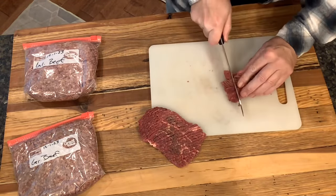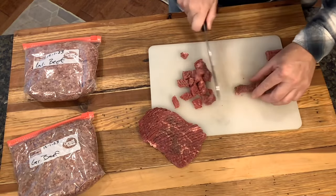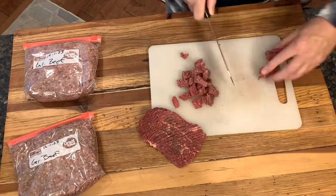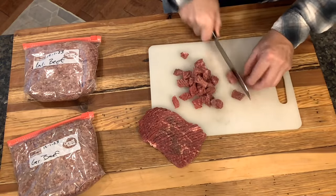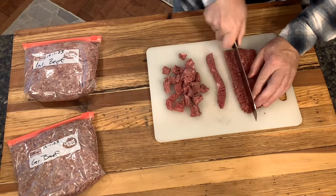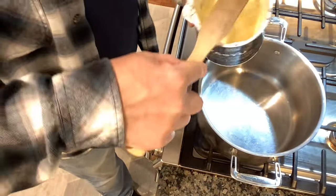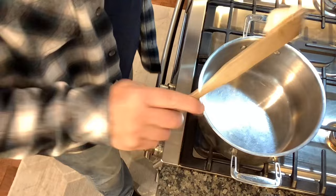We're going to cut up this entire pound into nice chunky pieces. That gives us that combination of good texture — some meaty bits along with the more creamy, silky part of the ground beef, sort of like the hot dog chili style.